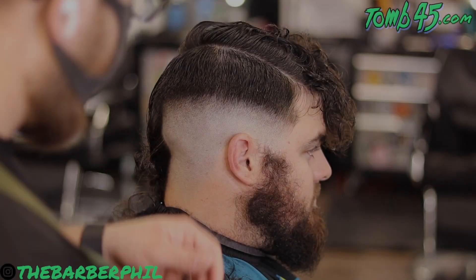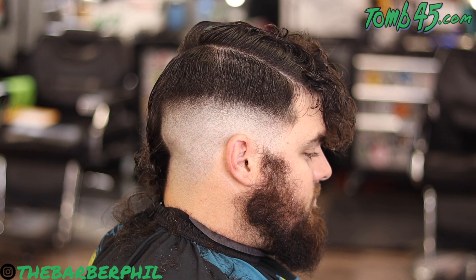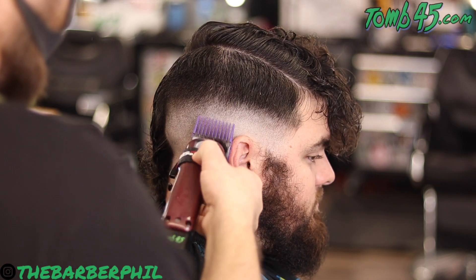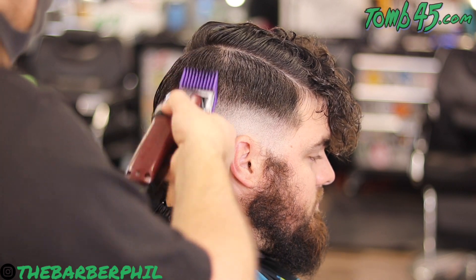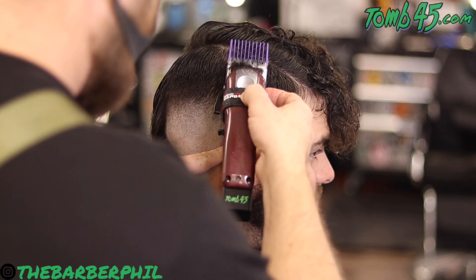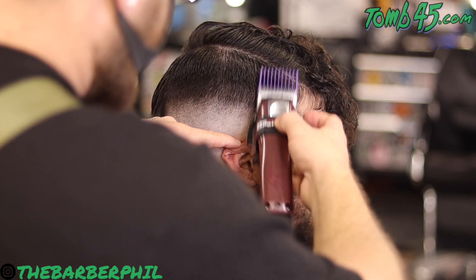I'm going to start with a two guard up and off, and then I come in above that with a three guard — really just wanting to float it through there. I don't want to take this too flush to his head and eliminate all the weight that we did leave, but I do want to start to lighten up this dark area in the middle. We'll do that little by little — two guard, then a three guard just above, then we'll come back in and connect it all together with that one guard.